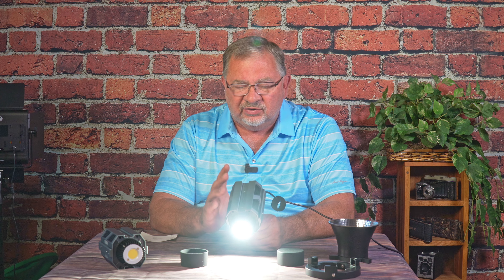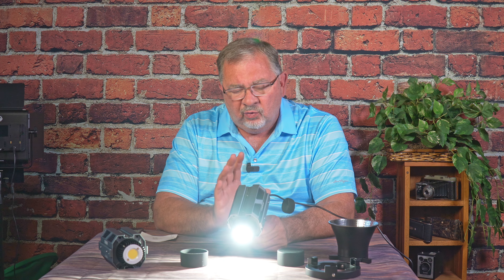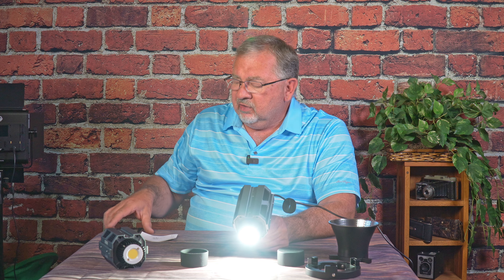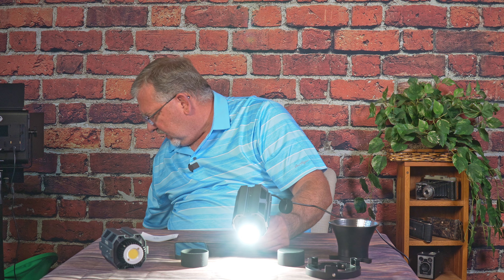I haven't really played around with different frame rates to see if I get flickering, but we'll keep playing with them. The controls on the back work fine, but they have an app called Colbar Studio. I'm going to grab a light stand so I can have my hands free. The app may not be the most intuitive right off the top, but once you start playing around with it, it's actually not too bad.